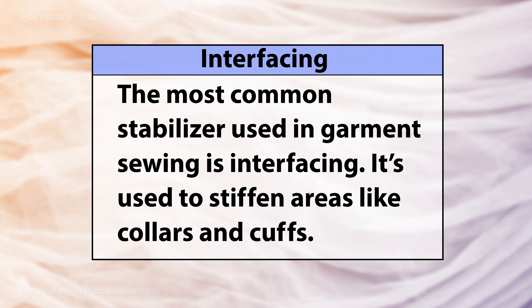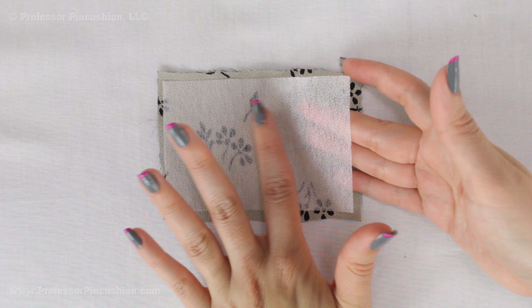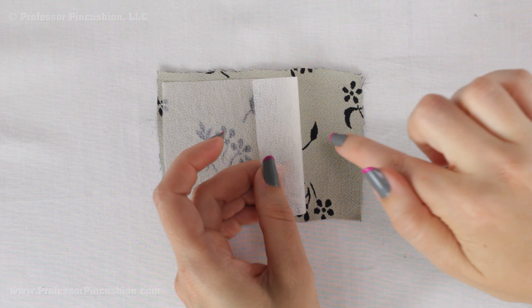The most common stabilizer in garment sewing is interfacing, which stays inside the garment to create shape or support for areas like the collar or cuff. If you're interested in this, you can watch our interfacing 101 video. This video will focus on other types of stabilizers.